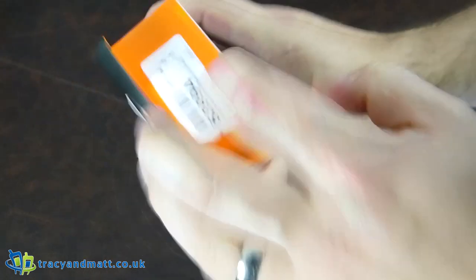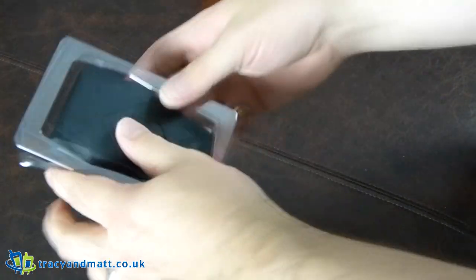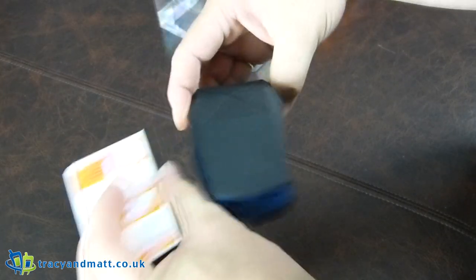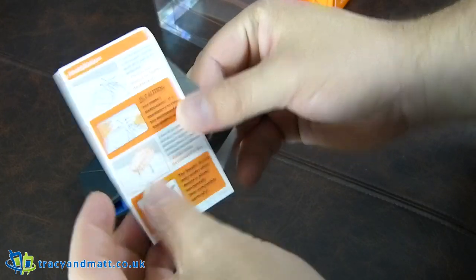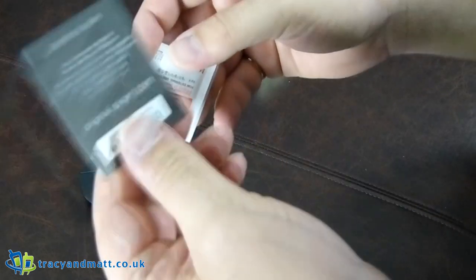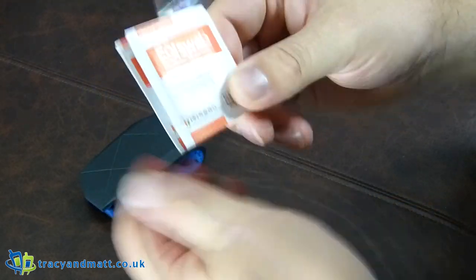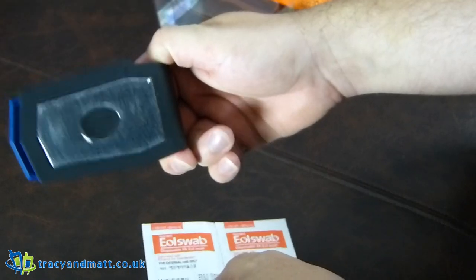Alright, let's get into it and see what it actually looks like. It's fairly simple — comes in a little bit of plastic. Inside there's some documentation, an installation guide, a certificate with a code, and two alcohol wipes — one for the underside of the mount and one for the dashboard.